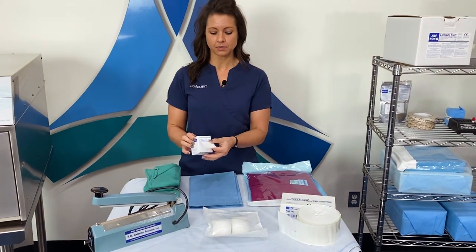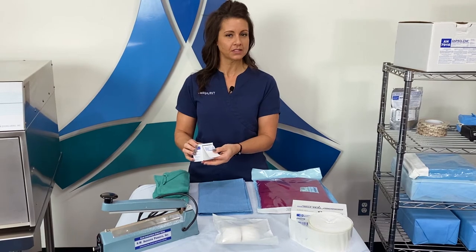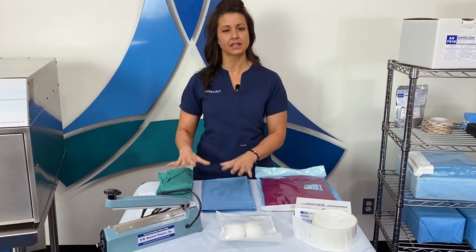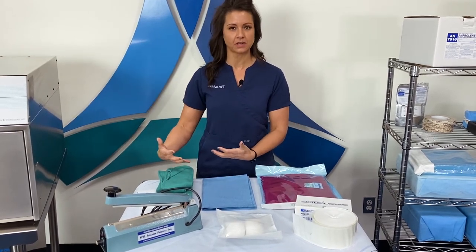Also consider the exposure indicators for the inside of these packs that a lot of people like to utilize. Your doctor likes to see some kind of indicator on the inside of their packs to give them that assurance that this pack has been sterilized.